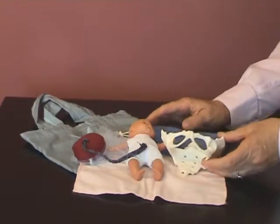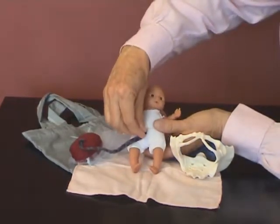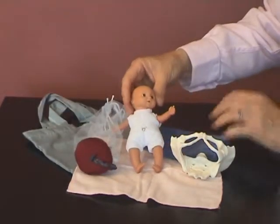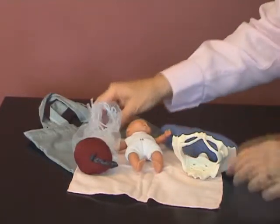The kit comprises a pelvis, a little doll with a detachable placenta and membranes, and a knitted uterus if you want to demonstrate what happens during labour itself.